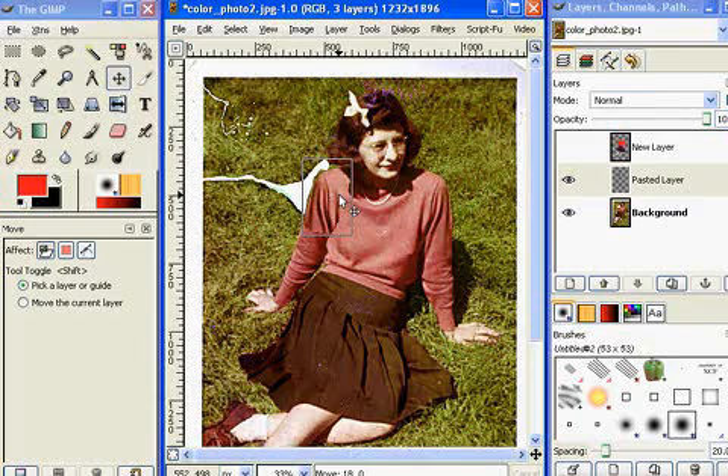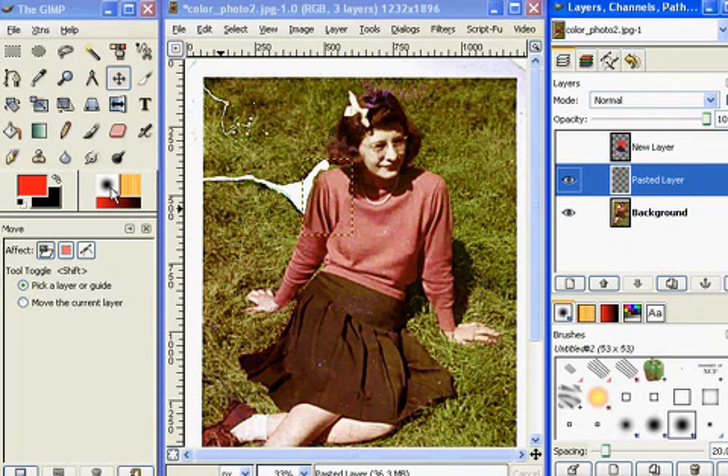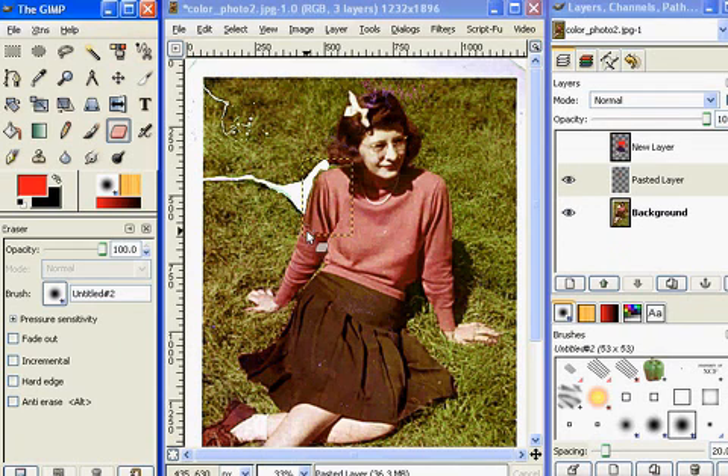I need a little erasing here to smooth out some of these areas. I make sure I'm on the right layer, grab my eraser tool, and very lightly erase around some of these areas to give it a cleaner edge — especially on the shadow here right by her hair. If I can erase just a little bit of that, it'll be more realistic. I don't want to go too far, because if I go too far the white will start showing up again. When I'm happy with it, I call it good.